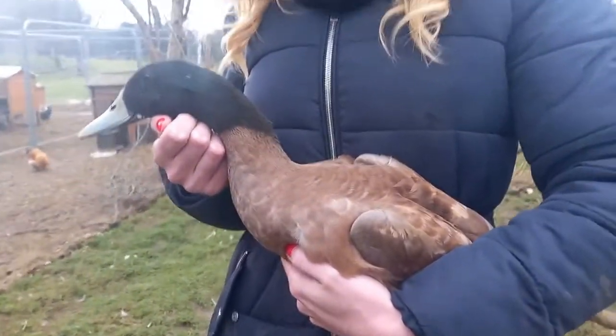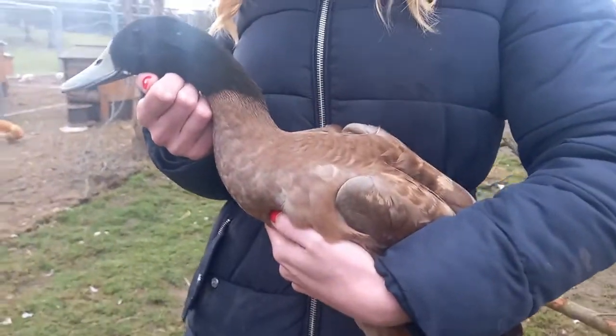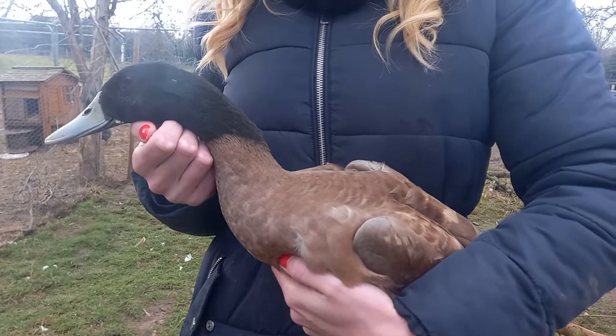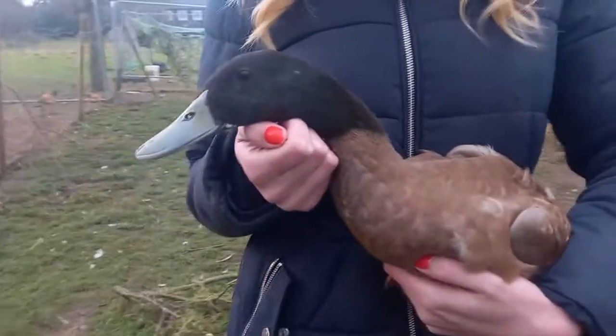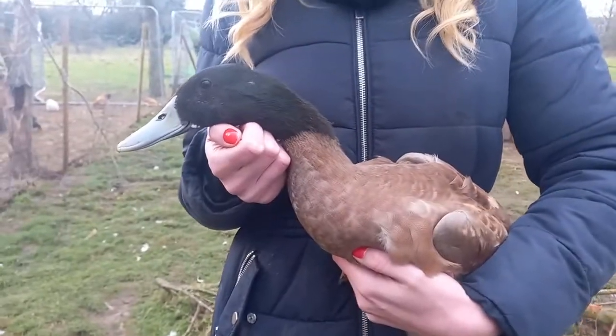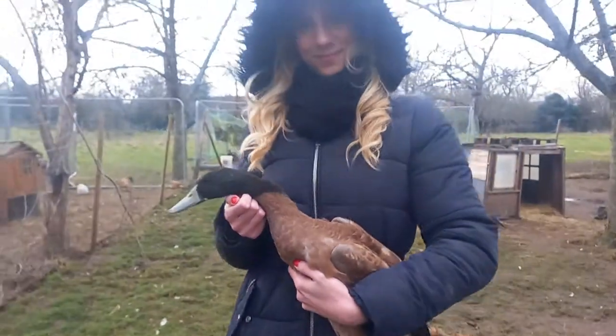Apart from that, the male is exactly the same size and shape as the female and very easy to care for. Khaki Campbells are a very good backyard duck. Thanks for watching and we'll see you on the next one.